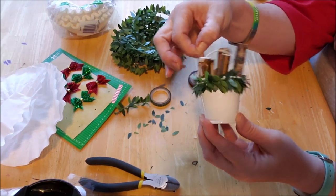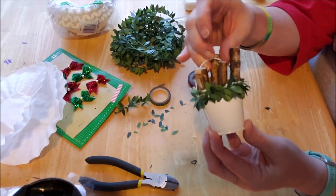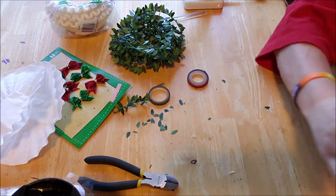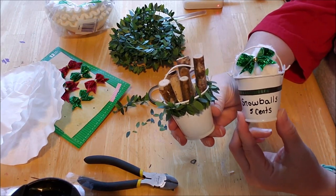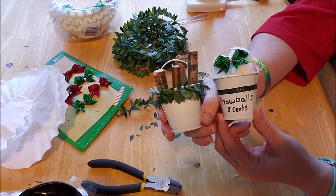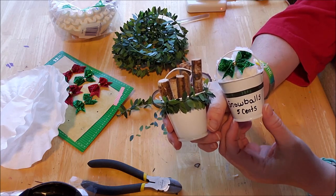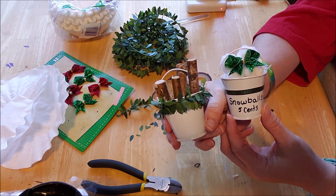Kids could do this, or it'd be great for a senior center activity. You can use white glue if you don't want to use a hot glue gun. So we have snowballs for five cents and firewood — how adorable! I hope you enjoyed day one of Christmas in July and our Christmas ornaments. There should be a video up every day this week. Ho ho ho, talk to you later, bye!